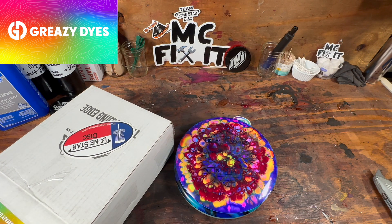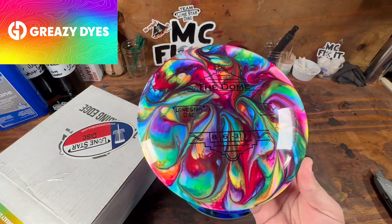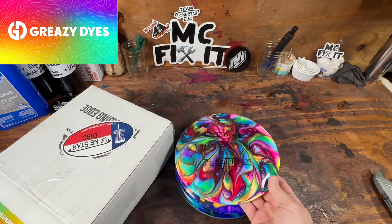And then the next one is this awesome looking dome. Sweet.